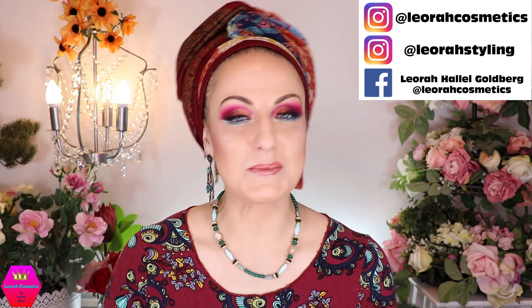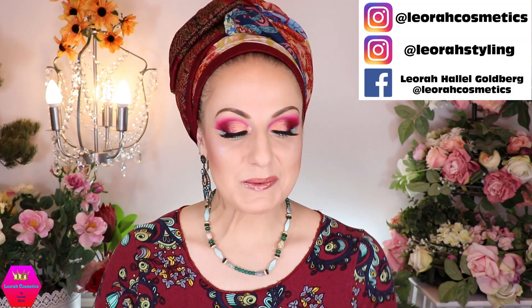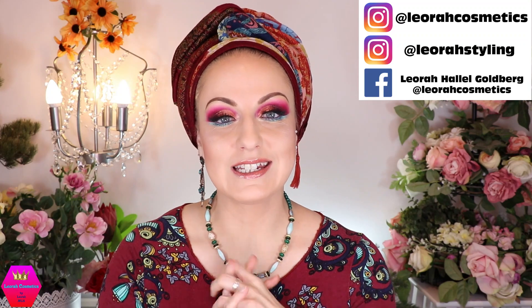Hi my lovelies! Welcome back to my channel, and for everybody who is new, I'm Leora and I'm so glad you found me. Welcome to today's video which is going to be the tutorial for the fancy Israeli turban.